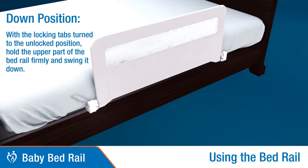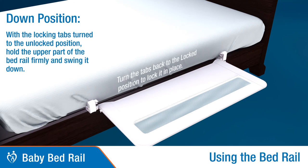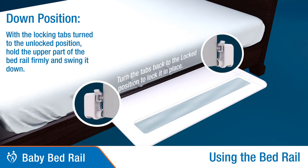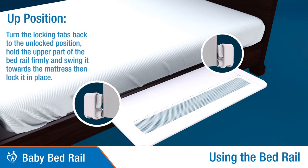To set to the down position: turn the locking tabs to the unlocked position, hold the upper part of the bed rail firmly, and push to swing it down. Then turn the locking tabs back to the locked position to lock the bed rail in place.